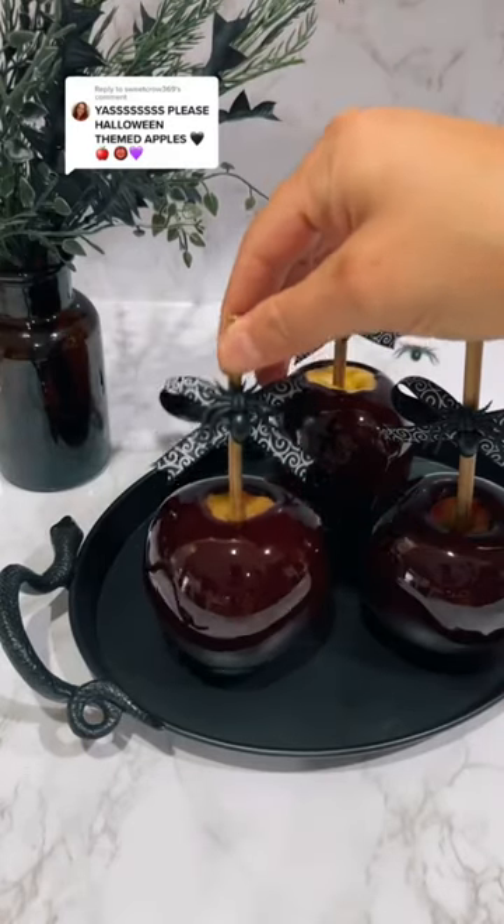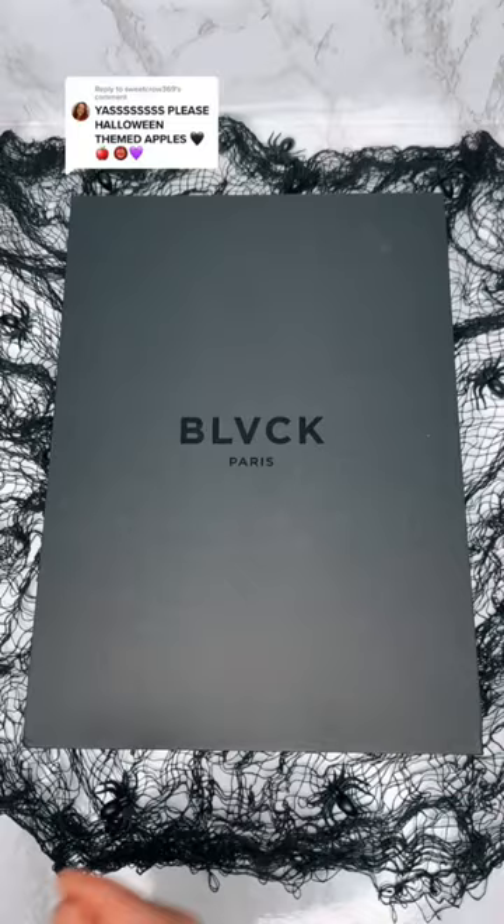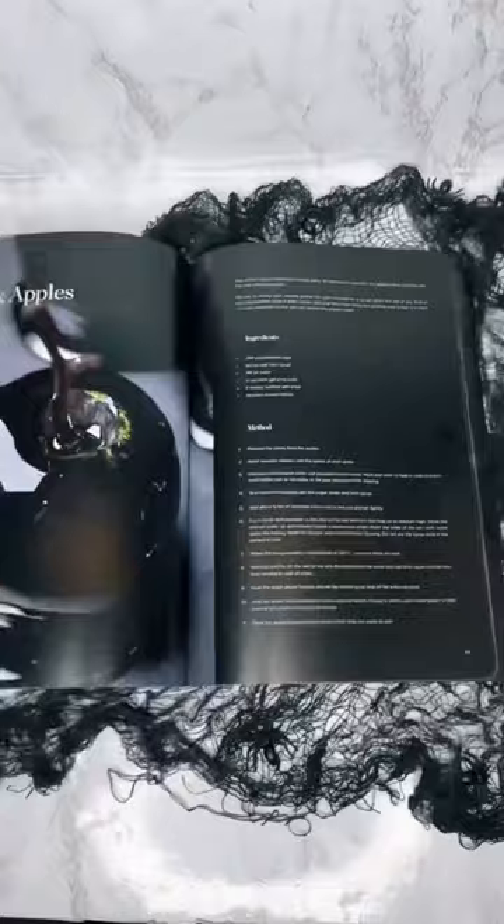Moist apples, anyone? Today we're making black candy apples, just in time for Halloween. I'm using a recipe from the Black Paris Cookbook, which has a bunch of black-themed recipes — perfect for Halloween.